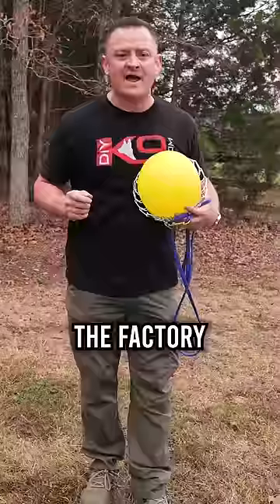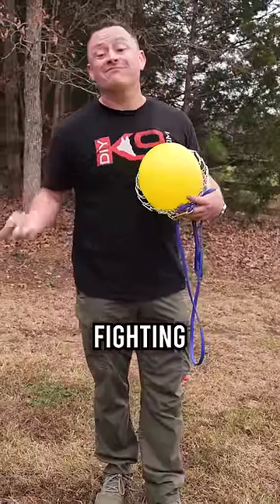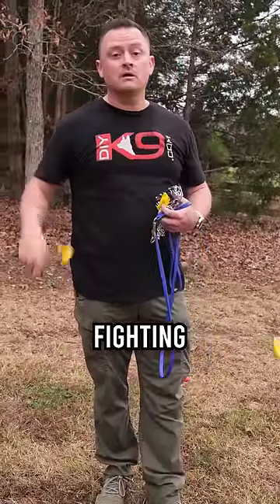If it won't pop a balloon, then what's it going to do to your dog's neck? A dog's neck was built from the factory to take bites from other dogs, whether they're playing, play-fighting, or actually fighting. See you in the next one.